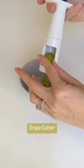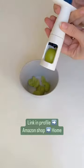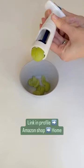If you have kids and you don't have a grape cutter you need to get one, because these make it so simple to cut them in fours. Grapes are a choking hazard and this tool quickly slices them.